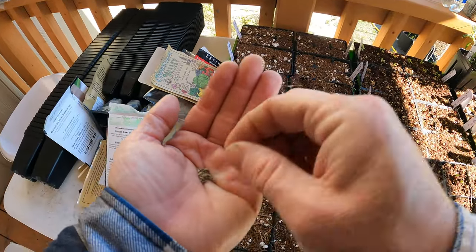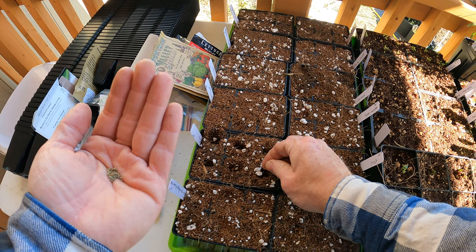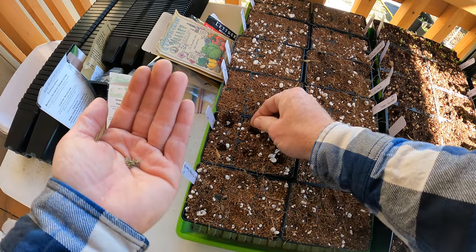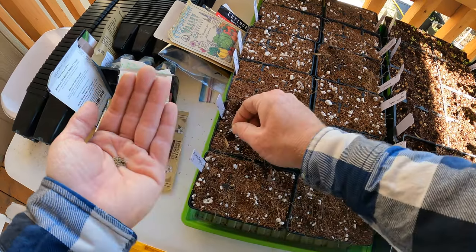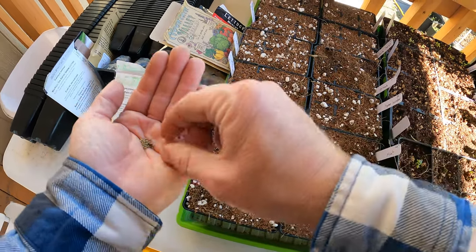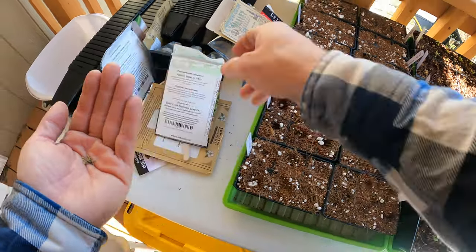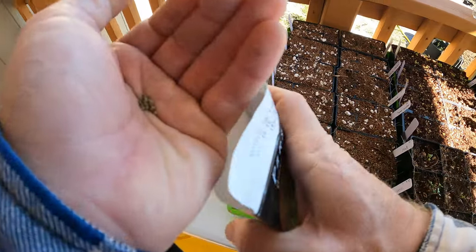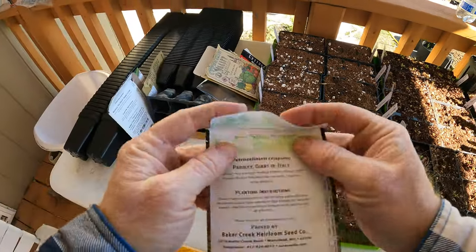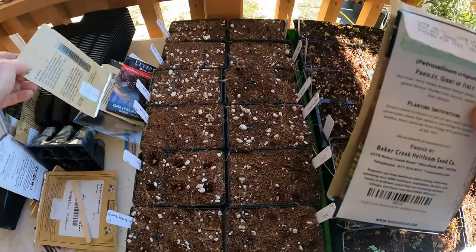Parsley is funky and tough to get to sprout - it's one of the longer sprouting seeds. Sometimes you think it's just never going to come, and it likes warmer temperatures to sprout. However, it grows really well in the winter and doesn't like really warm temperatures to grow. So this would be a good thing if you're going to direct sow - plant during a hot spell but closer to winter time.